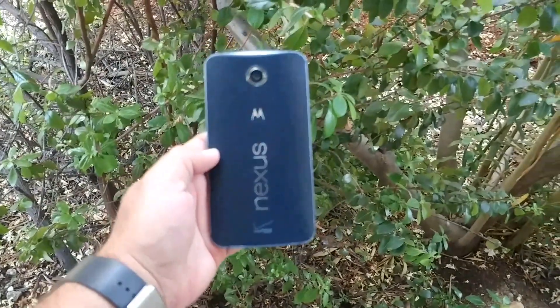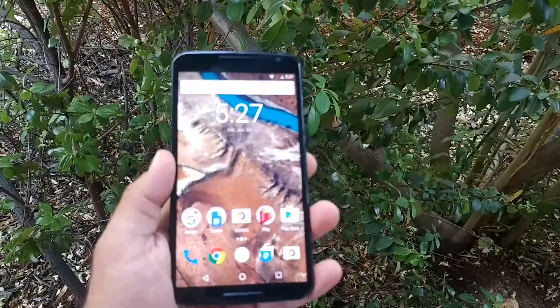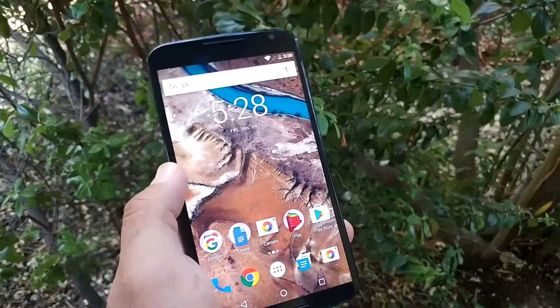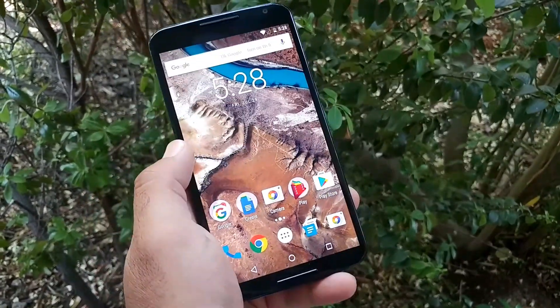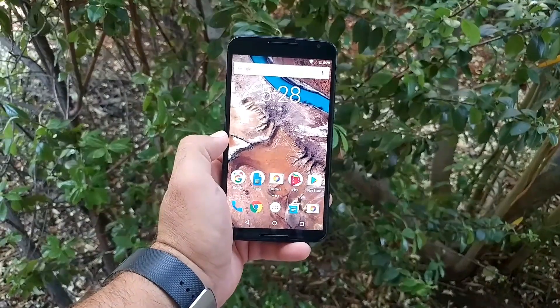Definitely impressed with this Nexus 6. Awesome device. Well, if you enjoyed this video, go ahead and hit the thumbs up button and stay tuned for my full review of the Nexus 6. This is Paul Tech, and I'll talk to you on the next one. Bye.